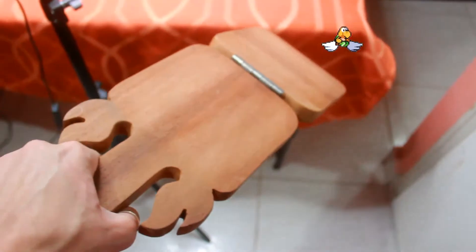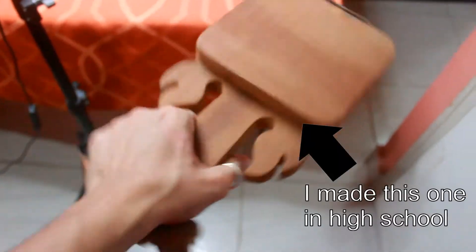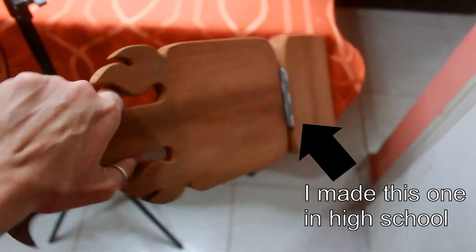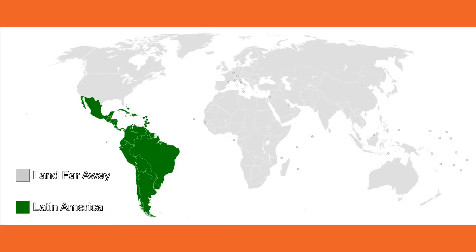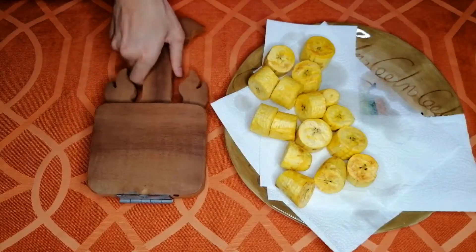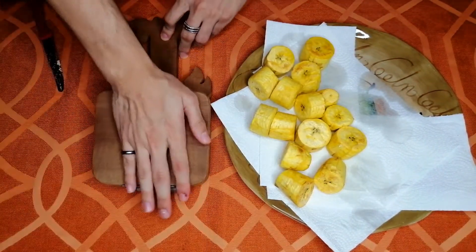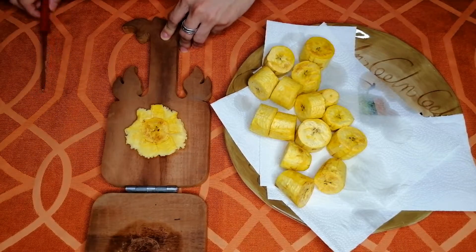For this I'll use a traditional pataconera, a tool made especially for this task. If you are in a land far away from Latin America, you can just use a rock or any literal hard object. Take one, smash it with the weight you've gained this quarantine, and put it aside until everything is smashed and flat.